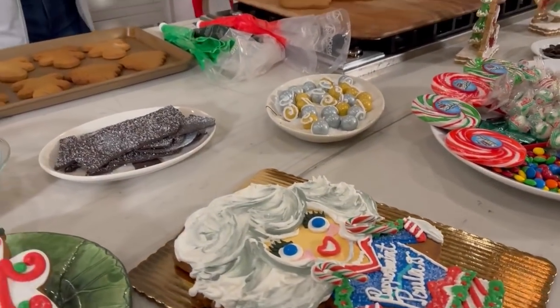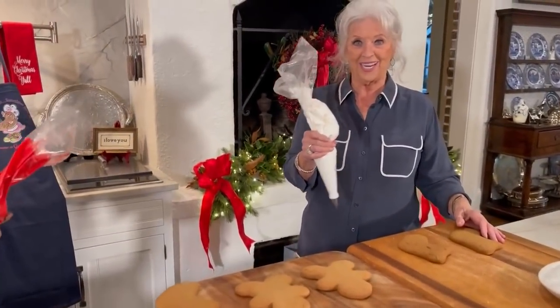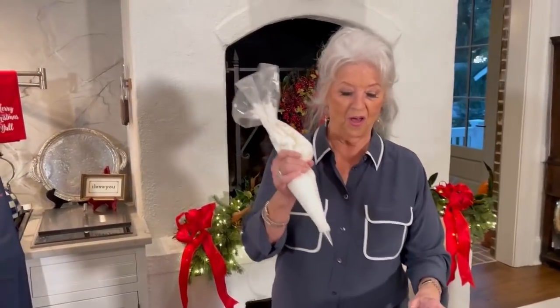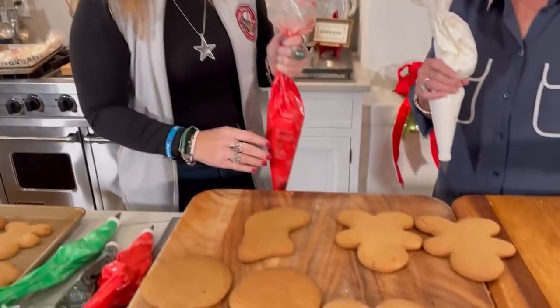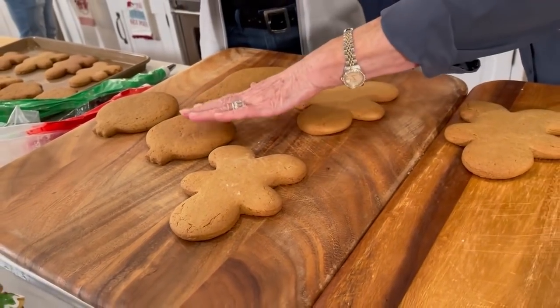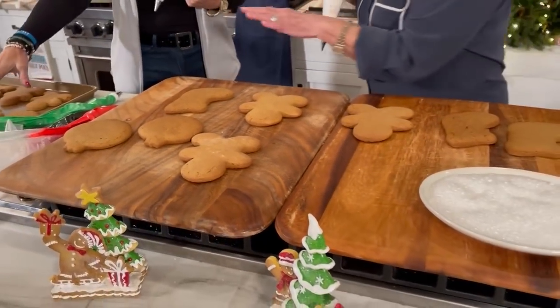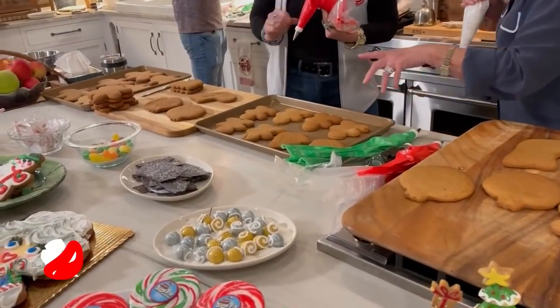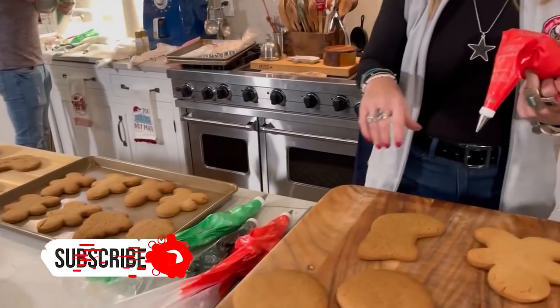I am so ready, y'all. Welcome to my kitchen. I'm in here with Gingerbread Betty and Sugar Shane. And they're gonna teach us how to make a gingerbread man, a gingerbread woman, an ornament, a stocking, a couple of trees, snowflakes. This is gonna be so much fun, y'all.